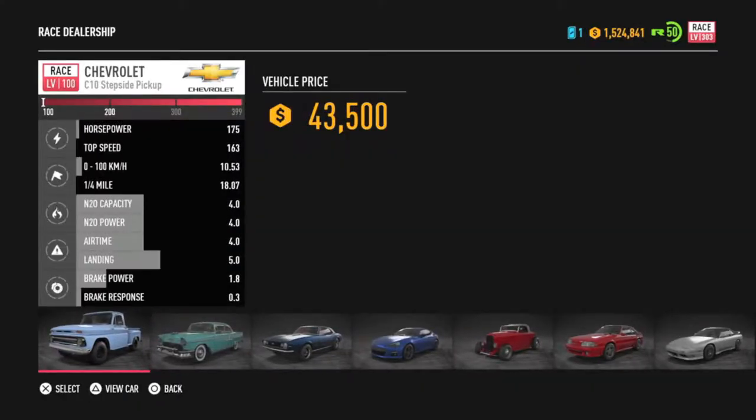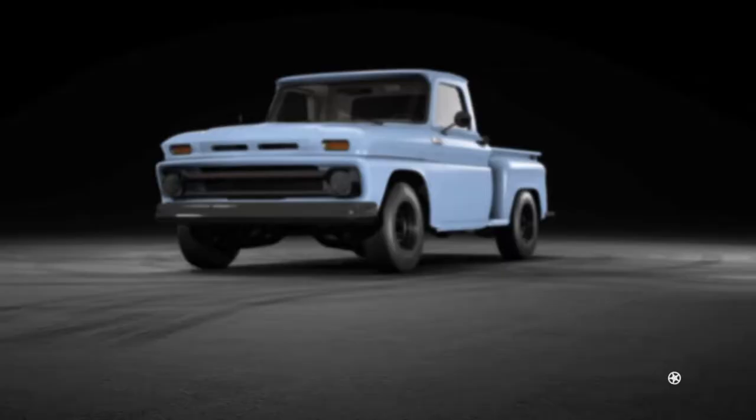At a cool 43 grand, it takes a bit of a hit to the budget, but we'll see what we can do with it today.